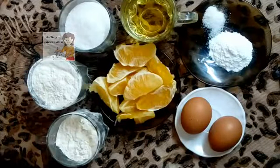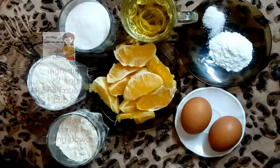Hello everybody, in our channel we will learn cooking. Today we will make an orange cake.